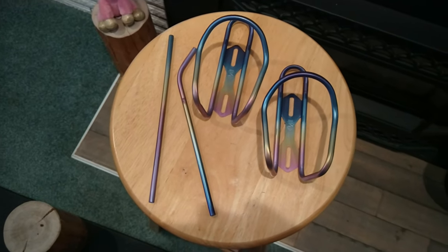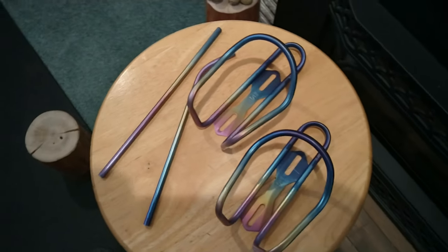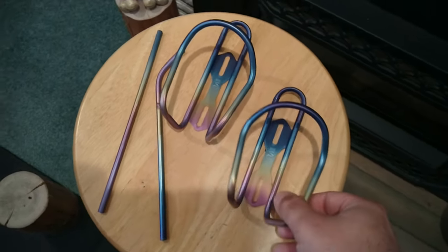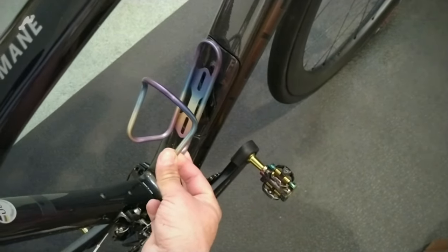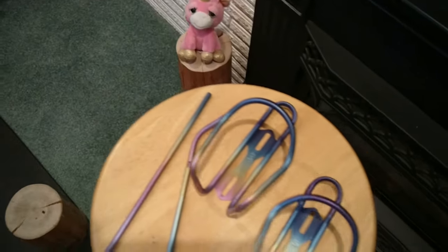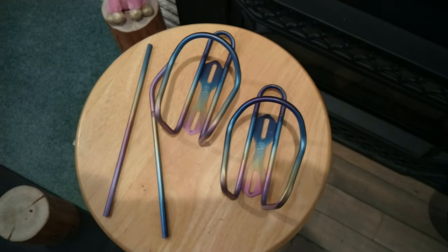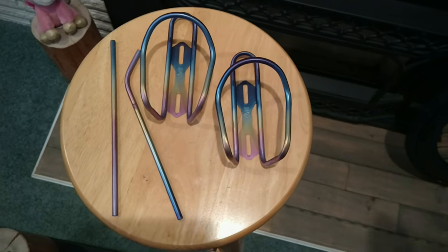These are the Silca titanium cages in rainbow. I picked them up online and they're quite beautiful. Originally they were from my other Domani and I think they look pretty good on this one, although maybe the royal purple suits them better, but it's what I have. They're very expensive — I had a few friends balk at this, and they really liked them until they heard the price — but these things are handmade. Artisan.